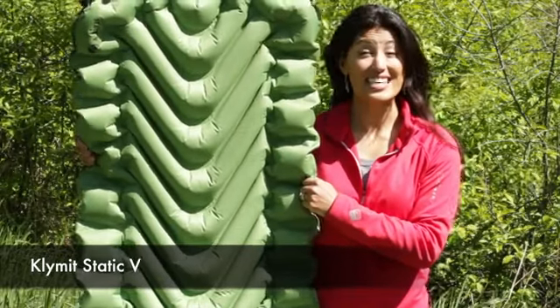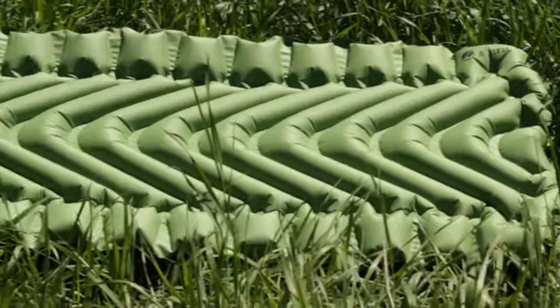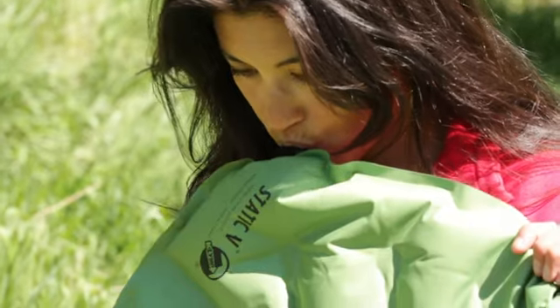Weighing in at 20 ounces, this is the Klymit Static V Full-Sized Sleeping Pad. Klymit's most economical sleeping pad option, the Static V inflates in approximately 10 breaths.